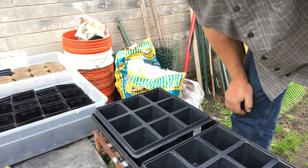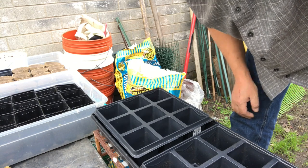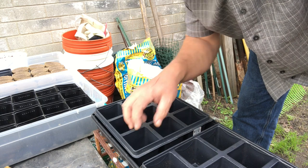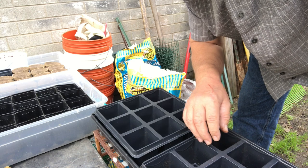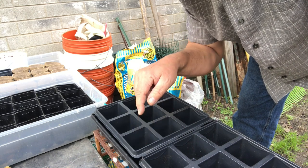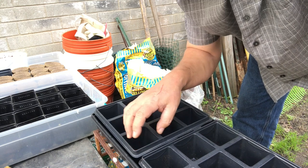When potting up tomato seedlings, the idea is just to get them growing in a little bit more soil that has some nutrition in it while you finish them off indoors under the lights. I have to get them in a bigger place — their feet need to spread out.